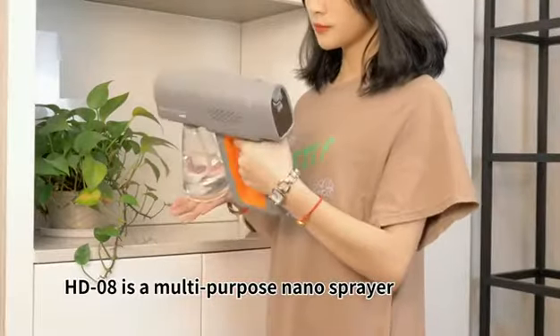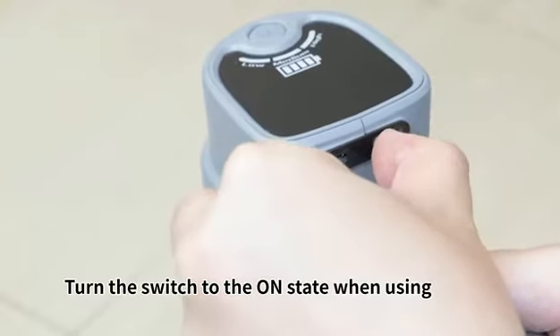HD Gungling Bi is a multi-purpose nozzle sprayer. Turn the switch to the on state when using.